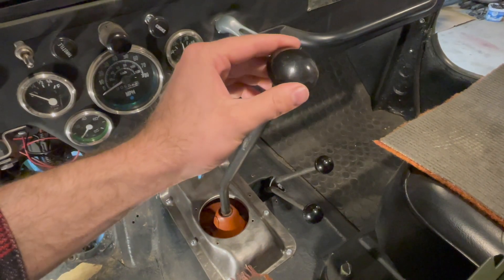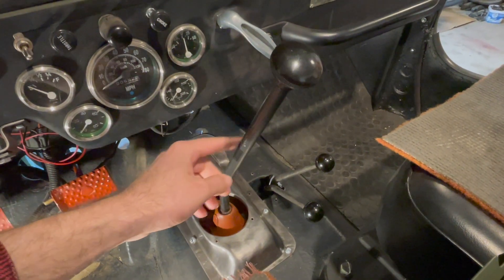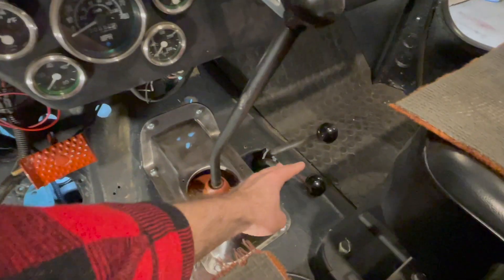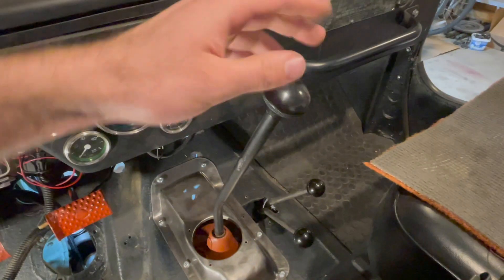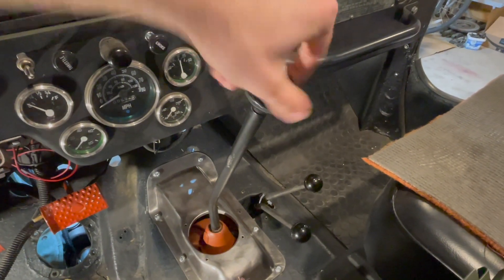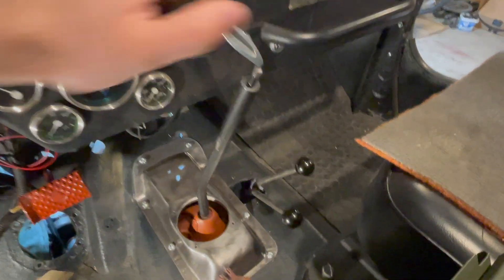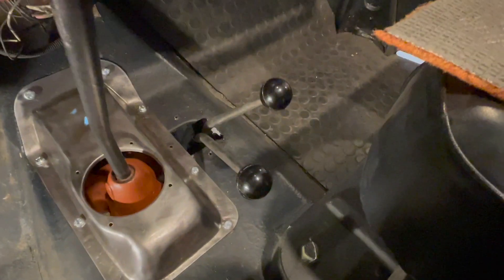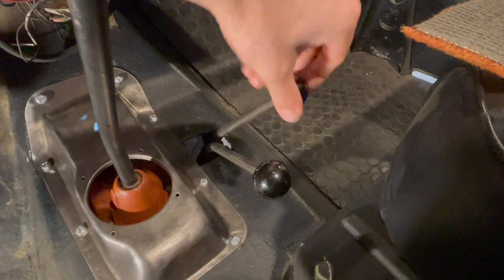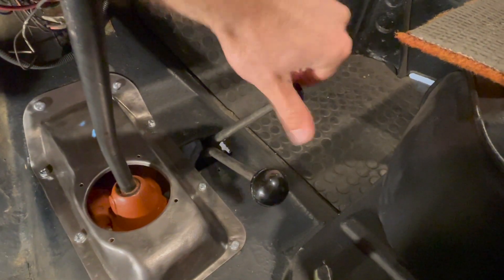The first step is to take off the knobs on both the transmission lever and the transfer case levers. They just screw off like that. The transfer case levers also just screw off — they come off like a normal bolt or nut.